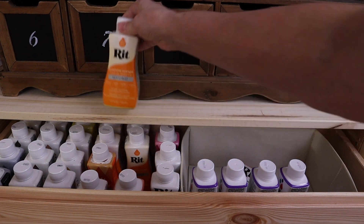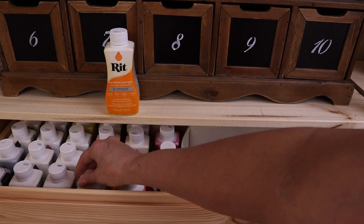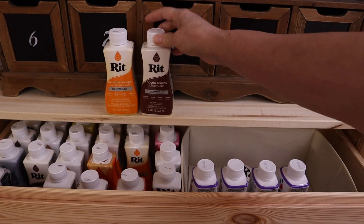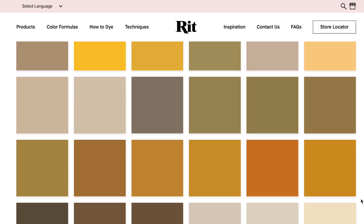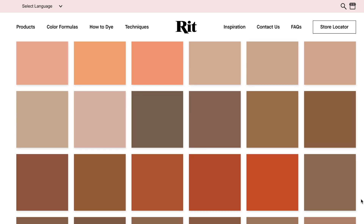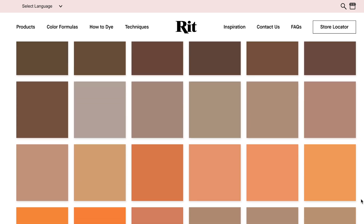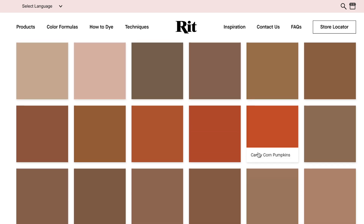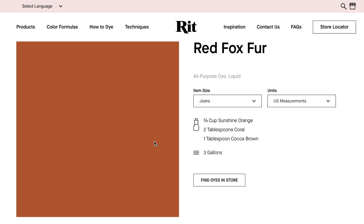Next I color-dyed the fabric using red dye, and I created a custom color recipe which includes coral, cocoa brown, and sunshine orange. With this color combination I'm hoping to give the effect of faux suede — we'll have to see how it turns out. If you want different colors, you can go to the Rit website and choose amongst a lot of their color formulas.